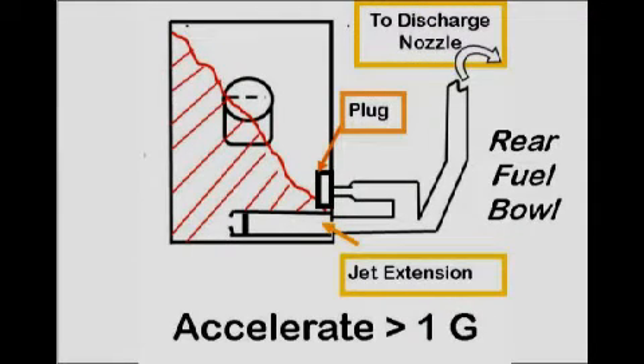The changes made helped, but a hesitation still existed if the secondary opening was delayed, or a bog if they came in too soon. Not the feel needed to meet our 0-60 goal of 3.5 seconds. It may not have been a long time, but it felt much longer than desired.